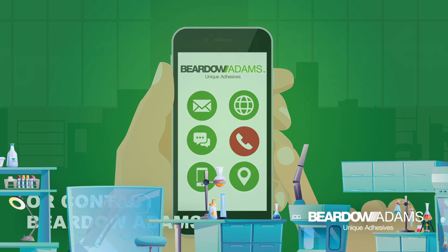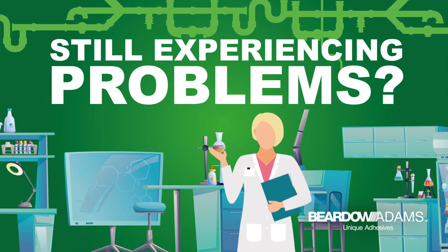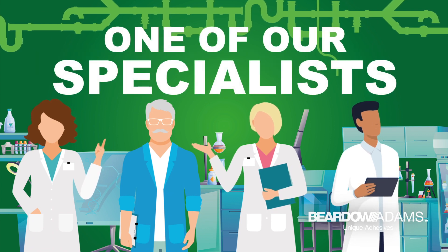If you continue to experience problems or are unsure how to optimize your adhesive application, get in touch with one of our specialists.